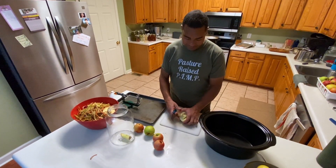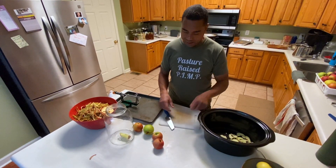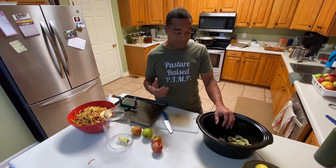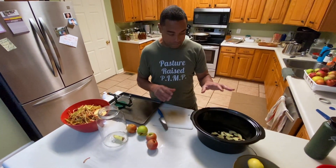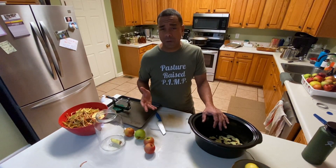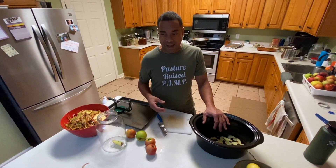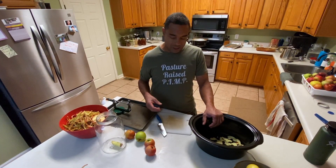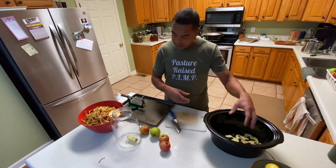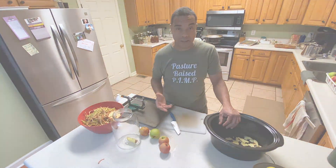I'm just going to rough chop them a couple of times and throw them in a crock pot. It takes roughly 35 apples to get to the top of this. I'm going to put all the apples in there with maybe six cinnamon sticks, a little bit of allspice, some nutmeg — whatever you want. There are a lot of people that like to put citrus in there, but I'm going to use ginger. I still get that bite that ginger provides without the citrusy thing. I'll rough chop them, put them in the crock pot, cores going here, skins going here, and then I'll show you what happens after.